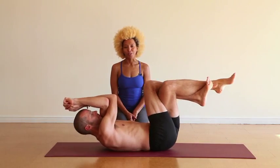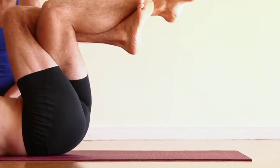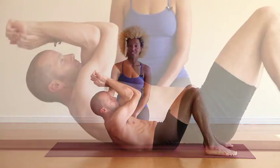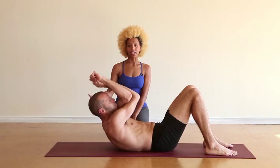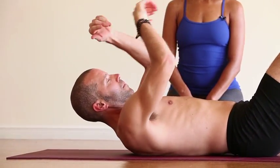As always, there are options. If you feel any pressure in your low back, you can always unwind your legs and bring your feet to the ground and just bring the chest up. As well, if there's any pressure in the neck, you can unwind the arms and bring the hands behind the head.